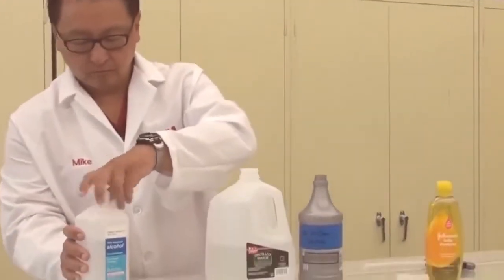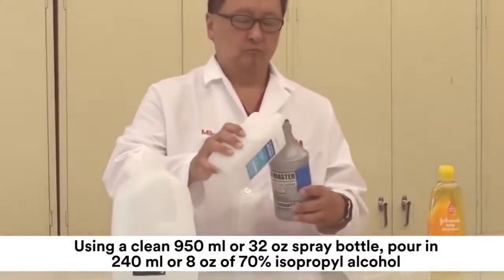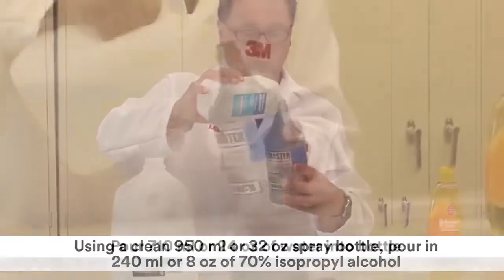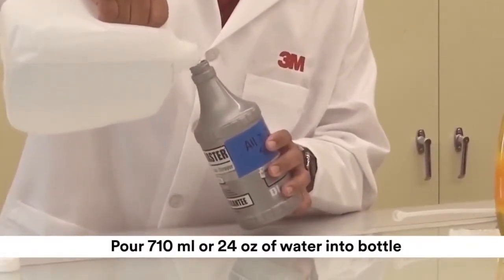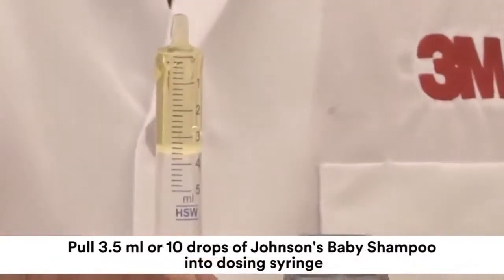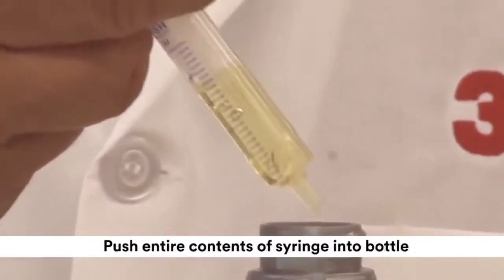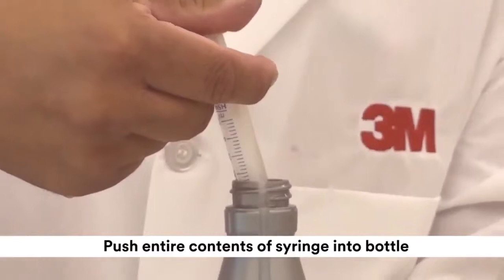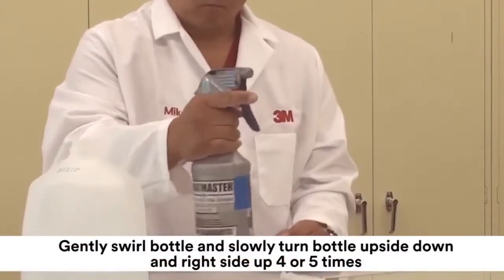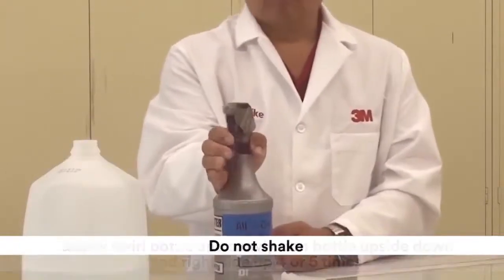The procedure for mixing all-in-one solution is as follows: using a clean 950-milliliter or 32-ounce spray bottle, pour in 240 milliliters or 8 ounces of 70% isopropyl alcohol. Pour 710 milliliters or 24 ounces of water into the bottle. Pull 3.5 milliliters or 10 drops of Johnson's Baby Shampoo into a dosing syringe and push the entire contents of the syringe into the bottle. Tightly fasten the spray bottle head. Gently swirl and slowly turn the bottle upside down and right side up 4 or 5 times until mixed. Do not shake.